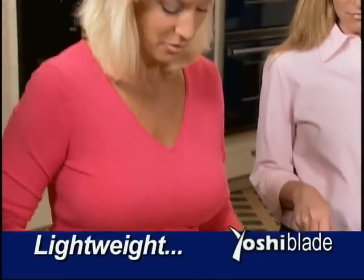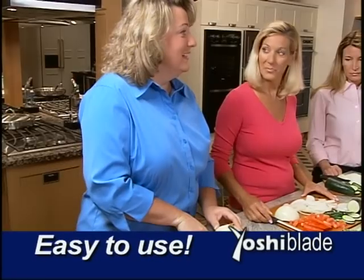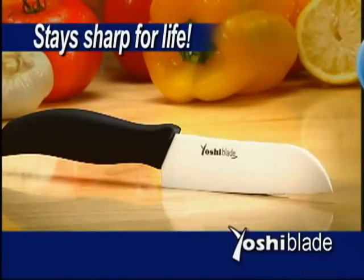This knife is just so smooth, so light. It's like no effort. Introducing Yoshi Blade.